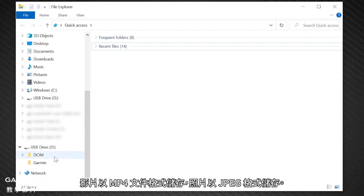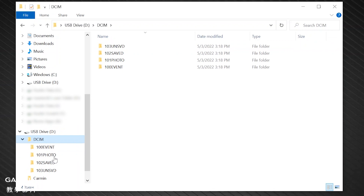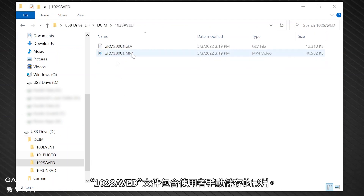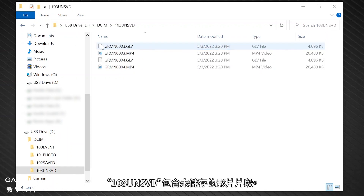Videos are stored in MP4 file format and photos are stored in JPEG format. The 100 event file contains videos saved automatically when the device detects an incident. The 101 photo folder contains photos, and the 102 saved file contains videos saved manually by the user. The 103-UN-SVD folder contains unsaved video footage. The device overwrites the oldest unsaved video when the storage space for unsaved videos is full.